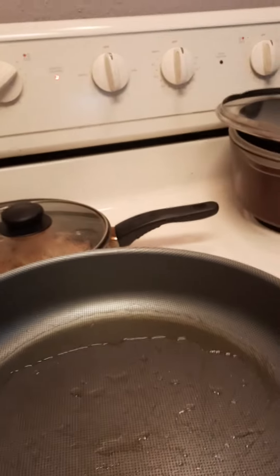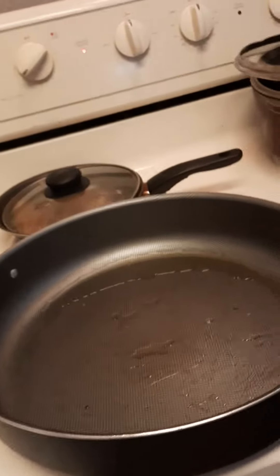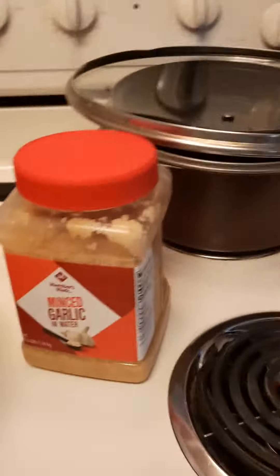And this is garlic — OMG garlic. But of course, I have fresh garlic, sliced and diced, ready to go. But today for this, I'm using some minced garlic.